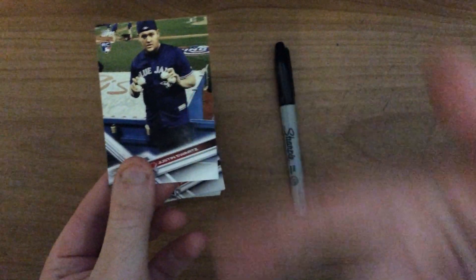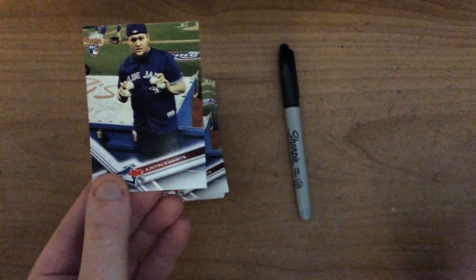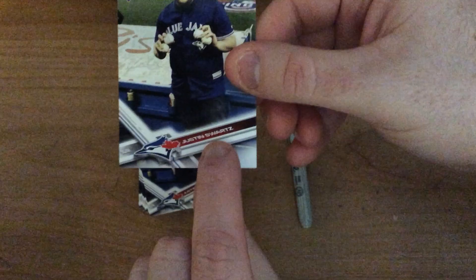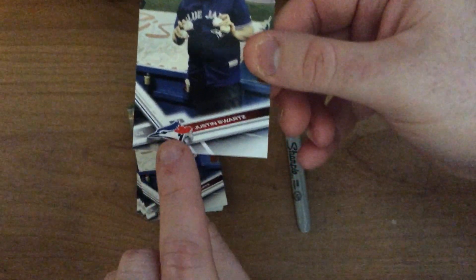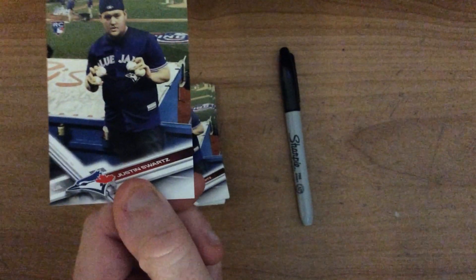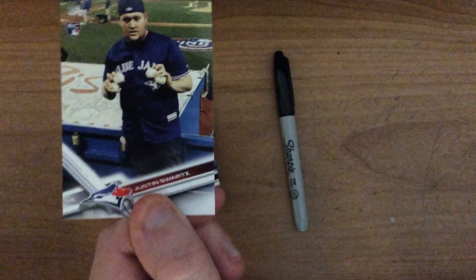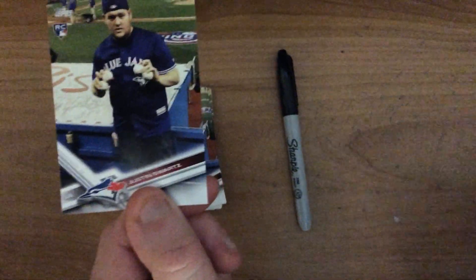I'm going to talk about how I designed it. I designed it by picking a picture off my phone. This is the picture I chose. You can see my name down here. I chose the Blue Jays because they are my favorite team, and I am wearing a Blue Jays jersey. The background is the Rogers Centre. I chose the rookie logo in the corner because this is the first card that I have designed.